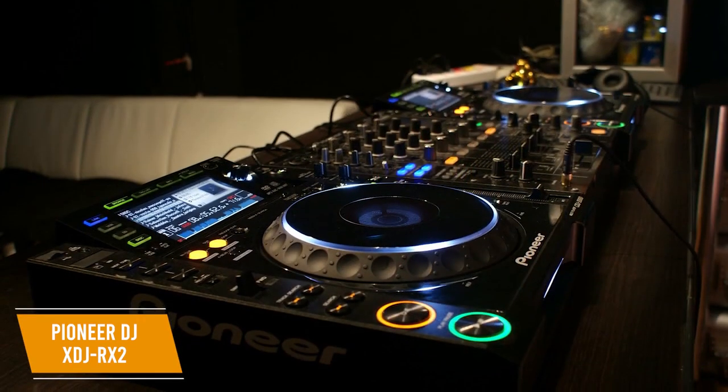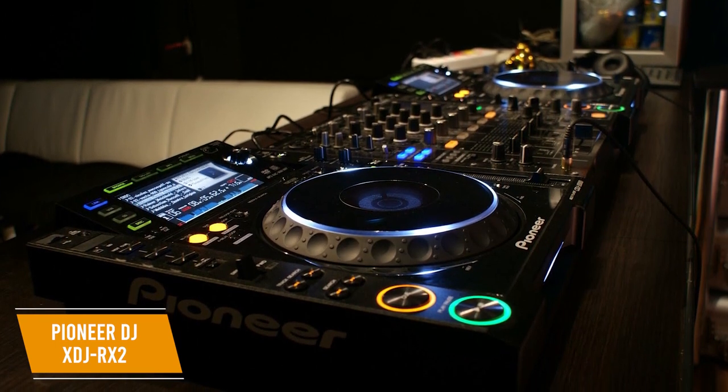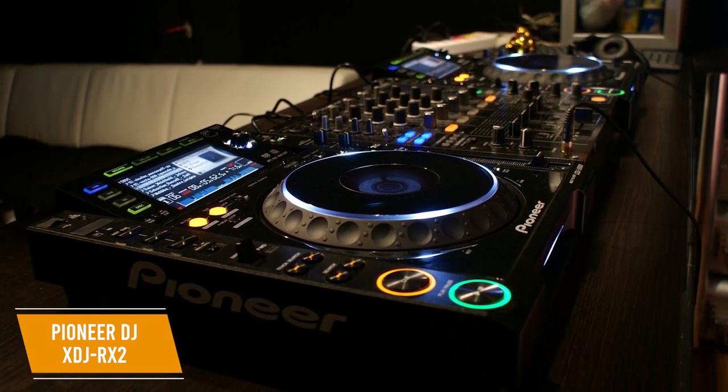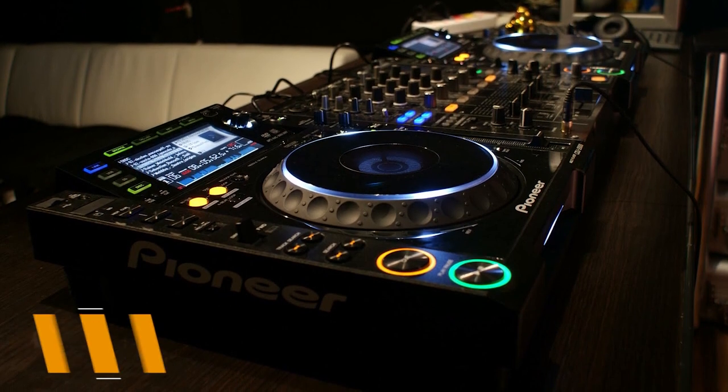The Pioneer DJ XDJ-RX2 is the best standalone DJ controller, with an integrated screen making features easy to use and Rekordbox functionality that lets you get the most out of your mixes. This is the best choice whether you're a DJ just beginning your career or a seasoned professional.